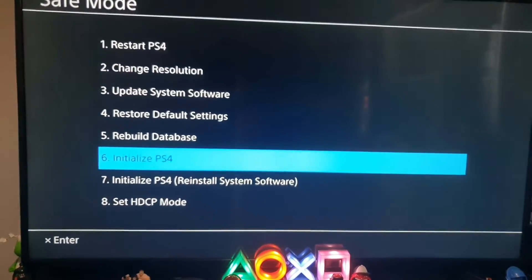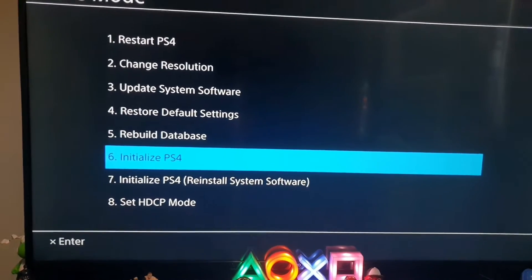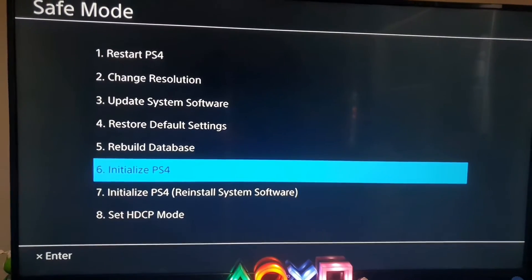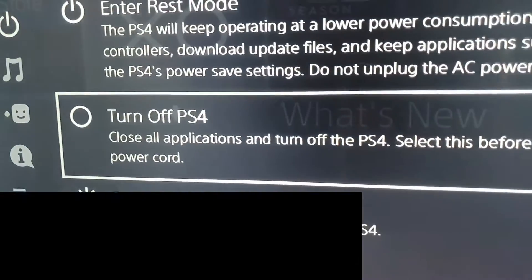Hey, are you guys dealing with the screen? Today I'm going to be showing you how to get the Safe Mode screen on your PS4 with these easy steps. Make sure to subscribe before we get into the tutorial. Let's do this.